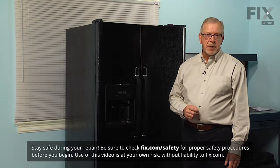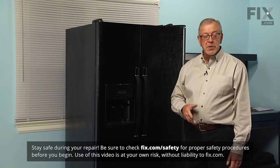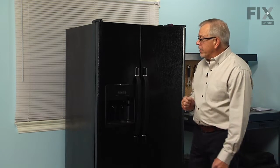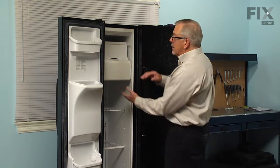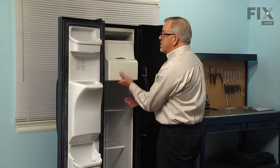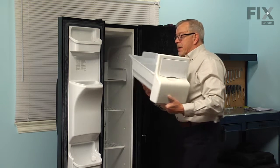Since we will be working near some electrical circuits, the first thing we'll need to do is to disconnect power to the refrigerator, and then we're going to empty all of the shelves in the freezer section completely. We'll also remove the ice bin and set that aside.